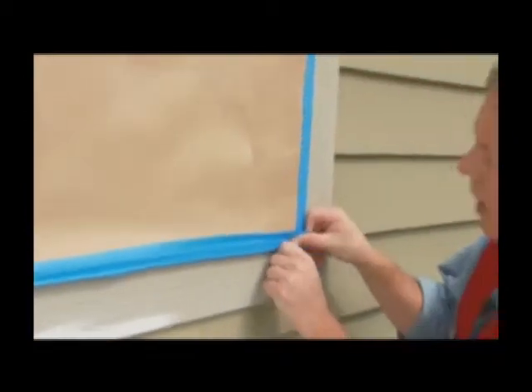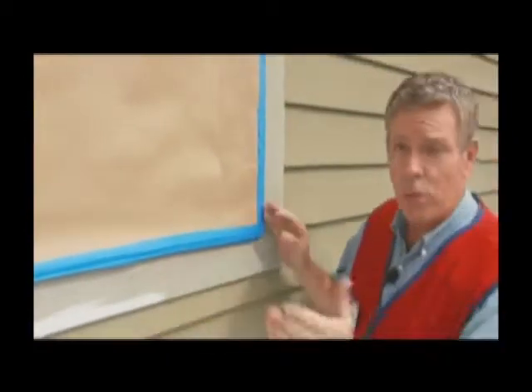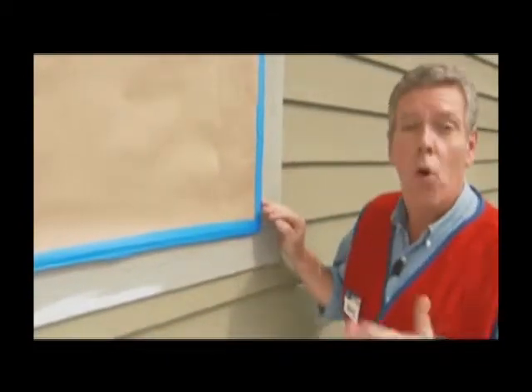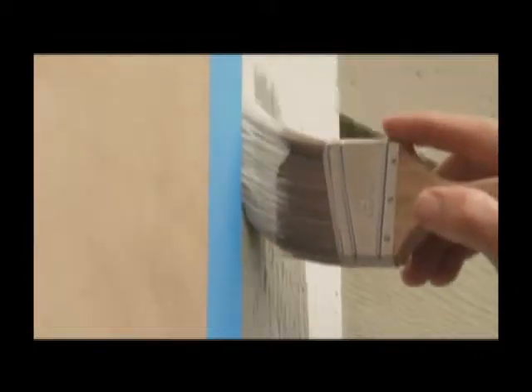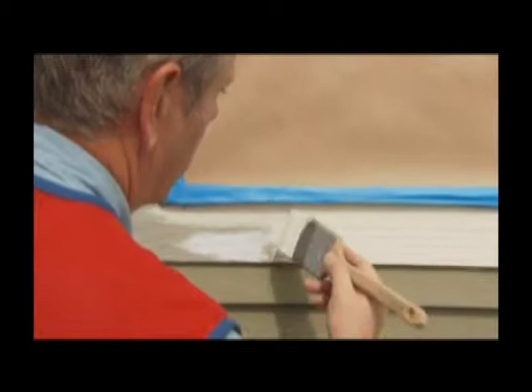Once the paint is dried on the siding, it's time to tackle the trim work. You might have to do some additional masking or remove some masking you've already put up. Use a trim brush and, just like the siding, work from the top down. Take your time and remember to finish your strokes back into the wet paint.